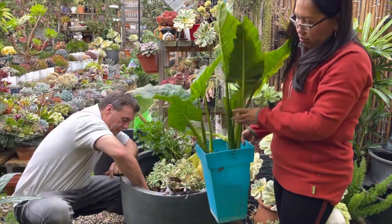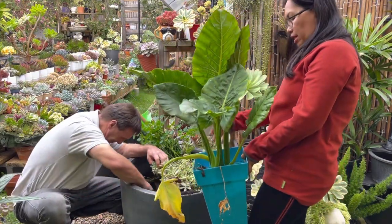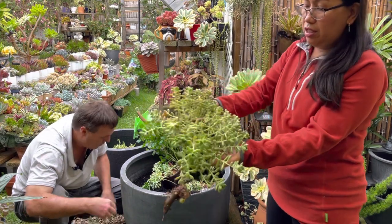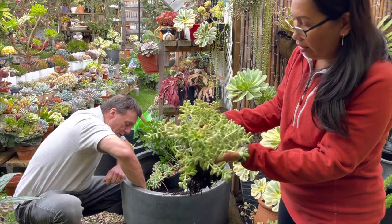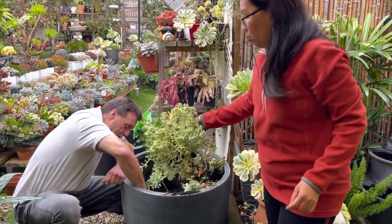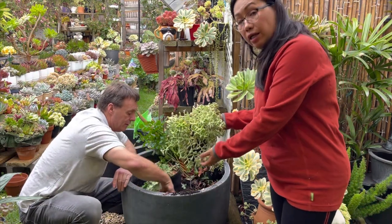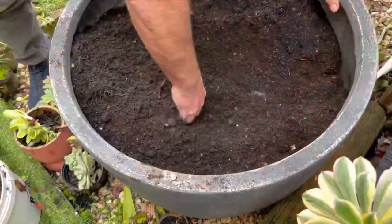We managed to take the elephant ears out properly and we can put that somewhere else. This one here is a Mendoza — it doesn't get a lot of sunlight, that's why it looks the way it does. We can probably save it and put it in a sunny position, but for now it's autumn here in Australia so we'll see how it goes.